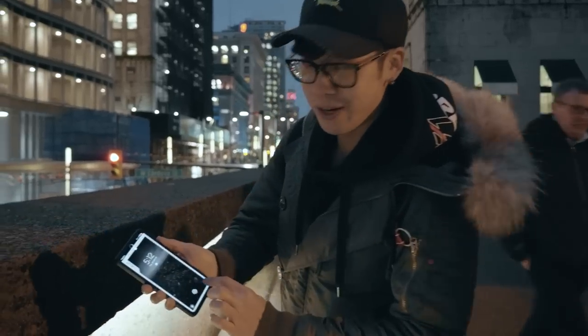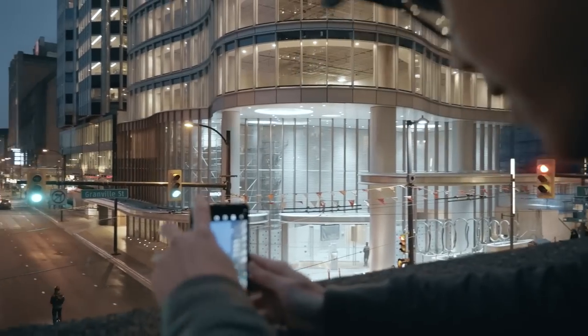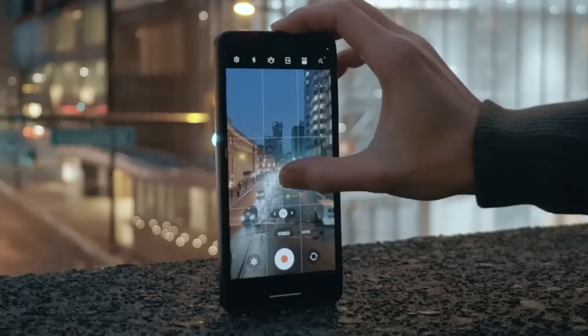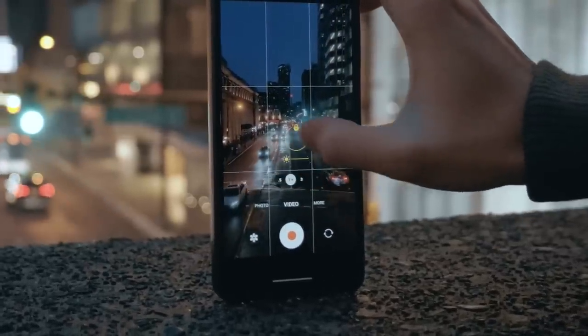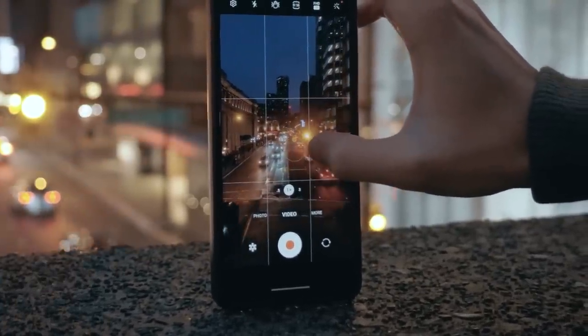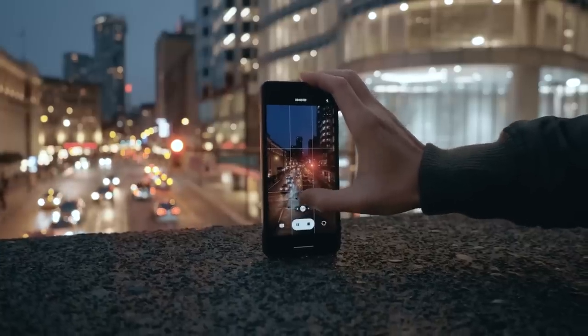We're going to go into our camera settings, go into video mode, and set this down — hoping it's not going to fall over the ledge because I cannot afford a new phone. I'm supposed to hold down and then bring my exposure all the way as low as I can. I feel like I want this to be darker, but I can't get it any darker on the Samsung phone, but we're going to just record it and give it a shot.